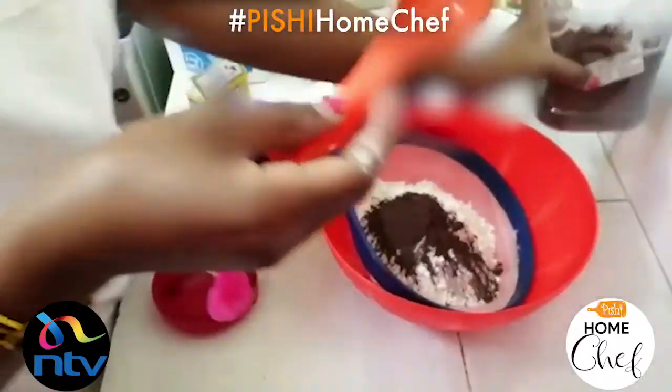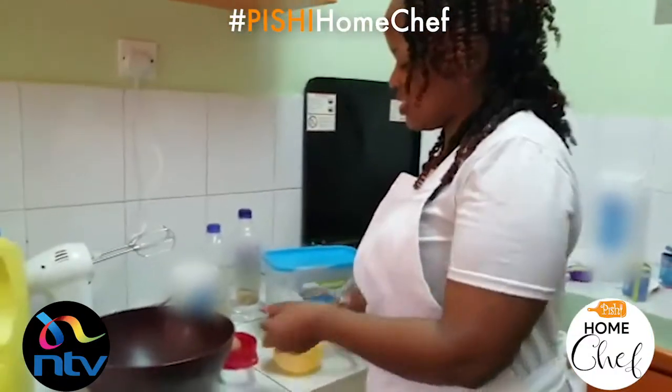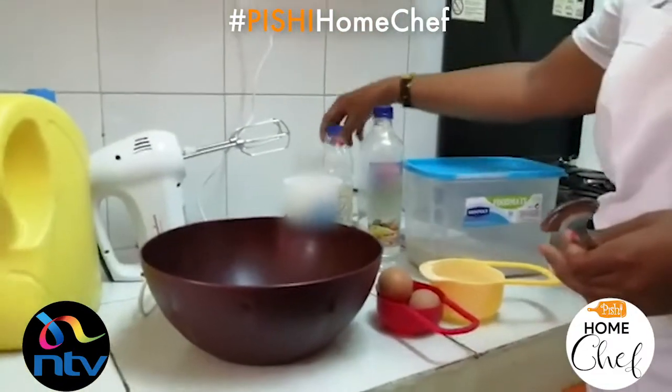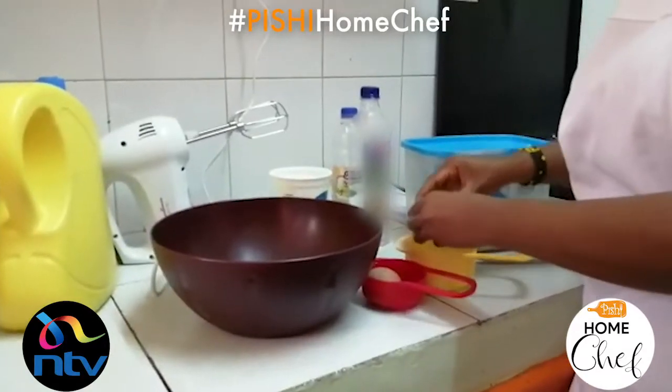Then you sift out your dry ingredients. Now we're going to do the wet ingredients. The wet ingredients include eggs, vegetable oil, some vinegar, vanilla essence, and buttermilk — starting with two eggs.